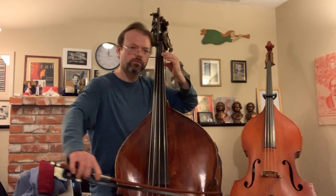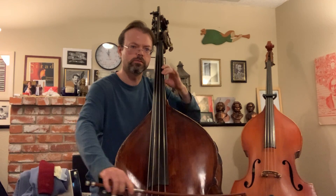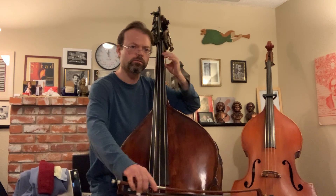Now let's move on to G major. For fingering, notice that it's the same idea — two notes, two notes, two notes — breaking it up into groups of twos. One more time.